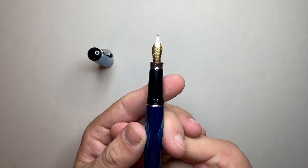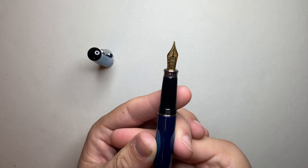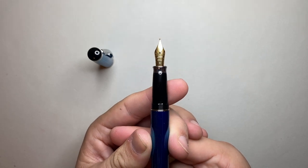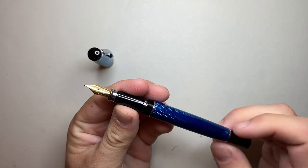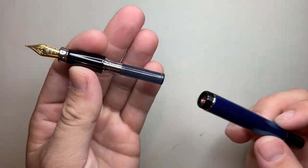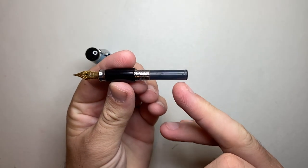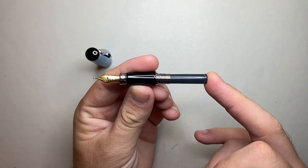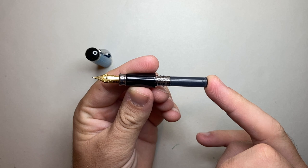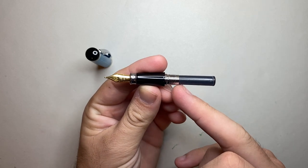The nib looks to be about a number five to my eye. It looks probably like a Jovo, but it could be Jovo, Schmidt, or Bach. The threads reveal where the cartridge or converter goes in. I just have a cartridge in here — one of the black cartridges that came with the pen — and they say the ink is made in Austria, which does limit down our makers somewhat.